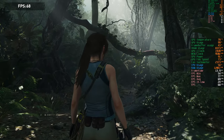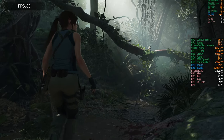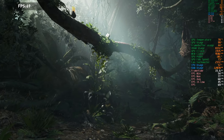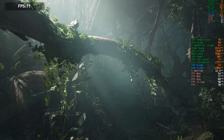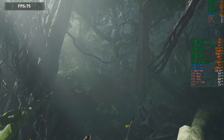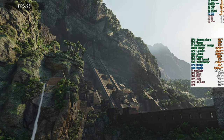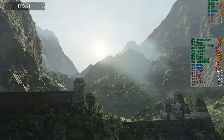Starting with Shadow of the Tomb Raider — at a quick glance, the GPU core clock is hovering between 1905 and 1935 MHz depending on the frames being rendered. The temperature is a bit toasty, hovering between 77 and 78 degrees Celsius, which is rather high. The fans have already ramped up to 73–74 percent of their speed and are a little loud. This is at 4K resolution.